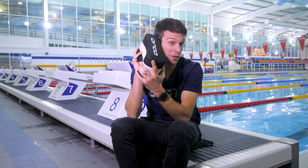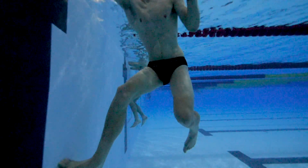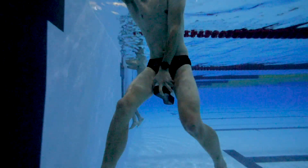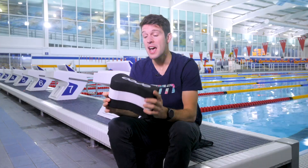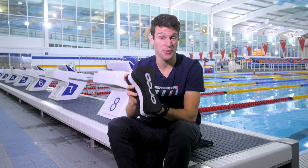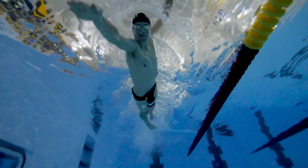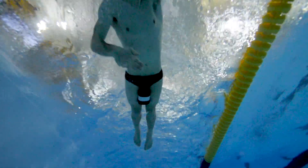Most of you have probably become acquainted with a pool buoy before, but just in case you haven't, the idea is you place this between your thighs, and by doing that, it's actually going to prevent you from being able to kick your legs. That's the idea, at least. And then, obviously, it isolates the arms and the upper body. I've always been a real firm believer of using the pool buoy in my swim training, even if I do have a slight tendency to flutter my legs from time to time, even once I've got the pool buoy in there.